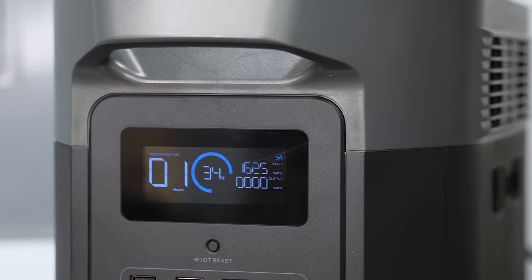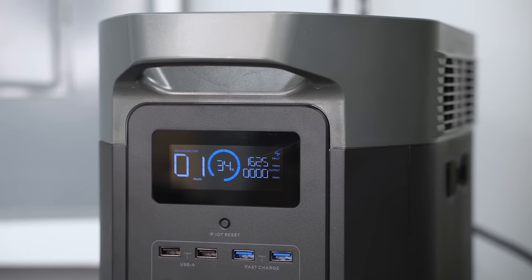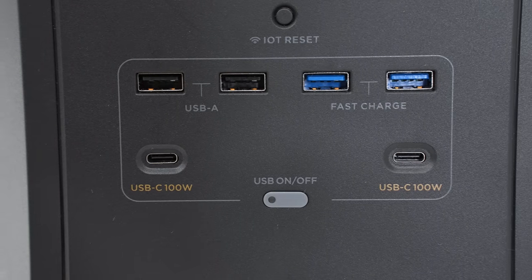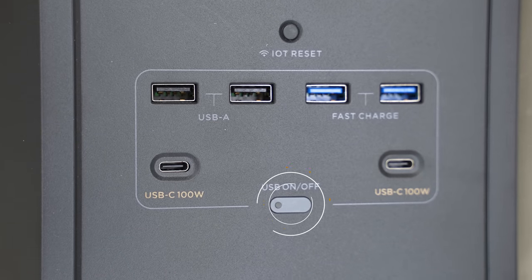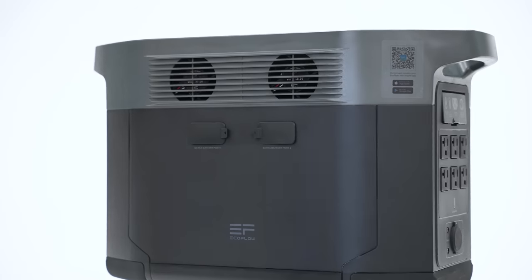This unit is as straightforward as it gets. I'll run through all sides of this unit to bring some clarity. Looking at the front, there's an LCD panel that gives you all the readings you need to know about this unit. Just below that, you have the button that turns on the Wi-Fi feature. Below that, you have two USB Type-A, two USB fast charging ports, and two USB Type-C. This little gray button allows you to toggle the USB power section on and off. You'll see this button near every section that has an output. At the bottom, you have a power switch.